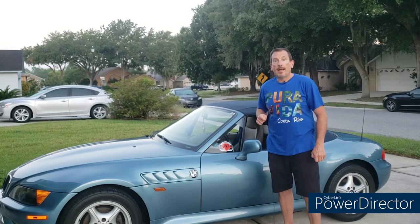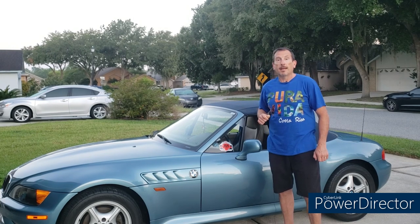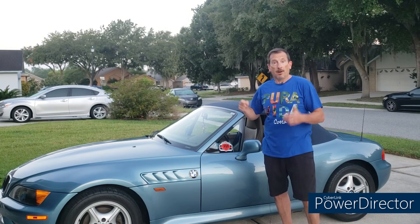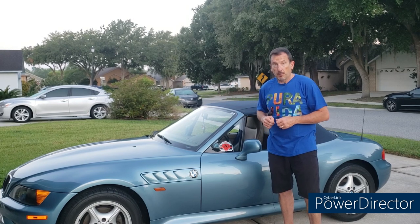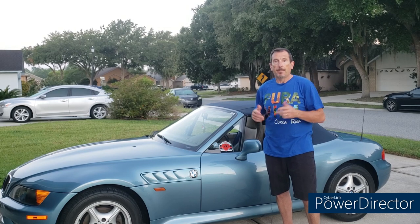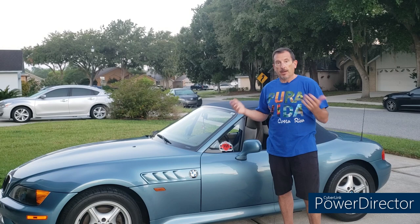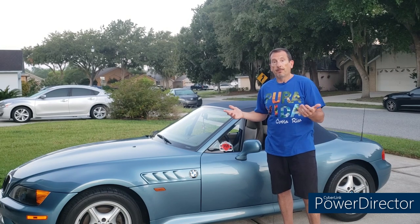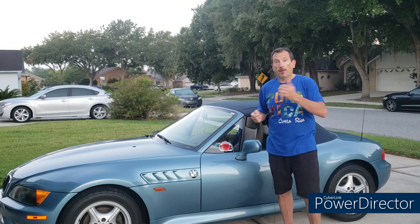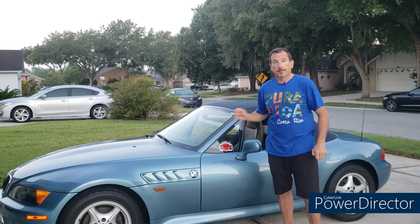I'm Mark and today we have a visibility problem — the rear plastic window on our convertible top which gets yellowed and clouded and scratched and just generally dirty as it gets older. I've had this problem for a while and I've yet to tackle it. Thought it would be a good time to do it as I'm about to take a long road trip in the car.